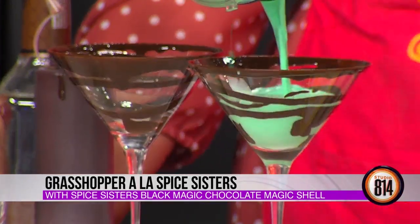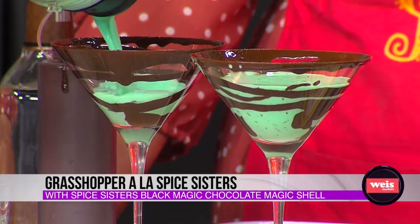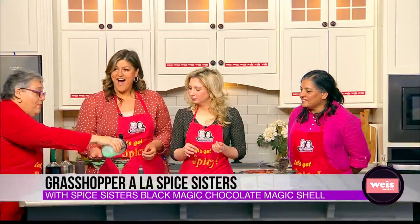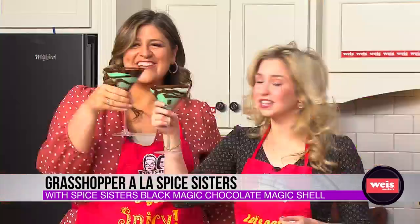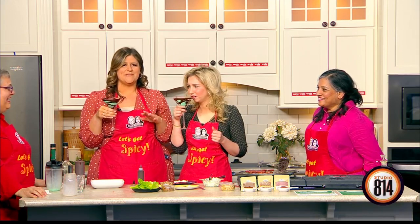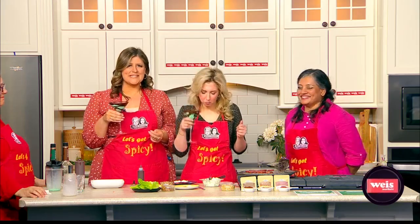This is perfect for St. Patrick's Day — look how pretty. You're gonna make this in a mocktail form for the party? Yes, we're gonna make it in a mocktail form, but if you happen to bring some vodka — cheers to you, ladies. Thank you so much for coming. We will have all the details so you guys can check out the Spice Sisters over on our website. That is delicious — we've got a lot more still to come.